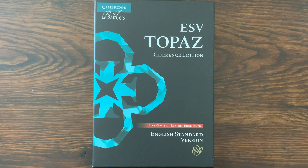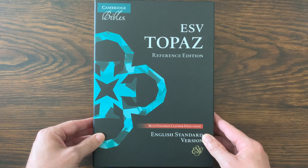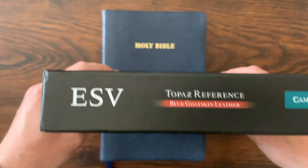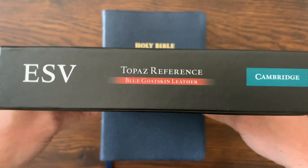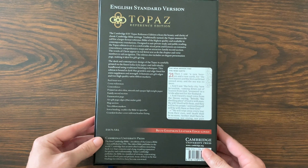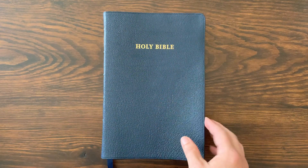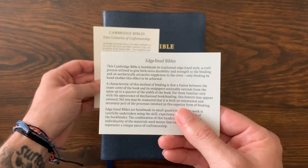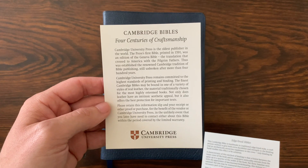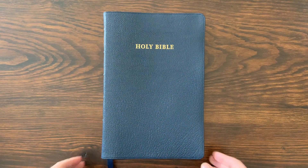I'm excited to show it to you. Let's take a look. We've got to start with this beautiful box — Cambridge's clamshell, really nice. This is the Topaz Reference Edition. We've got one in blue goatskin leather. On the back, you have all the different specs about this Bible. It also comes with a couple of different certificates: one about being edge-lined, and the other is just the Cambridge Bibles — Four Centuries of Craftsmanship.